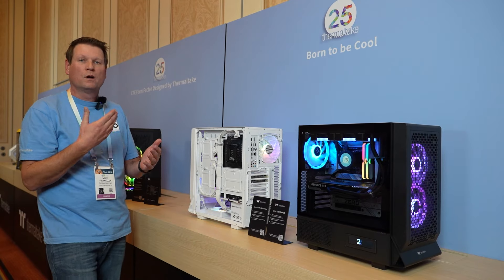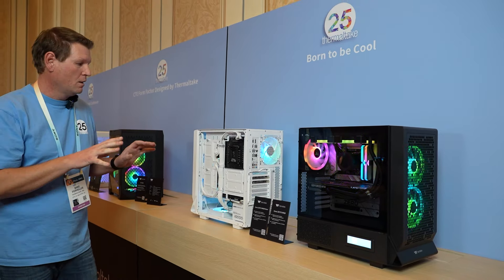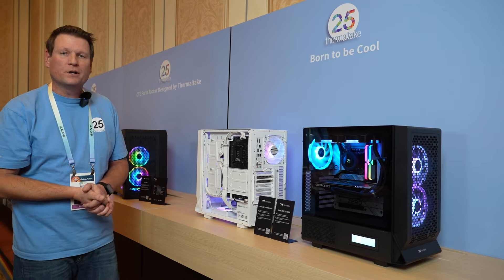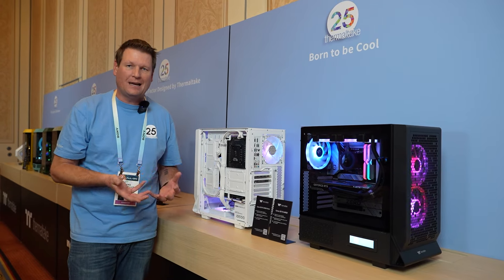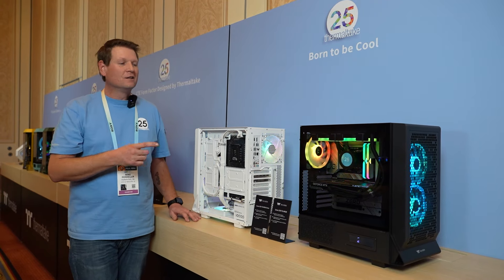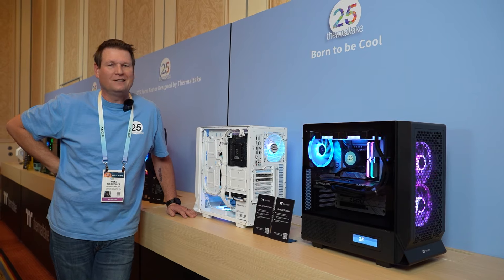It has the same ATX form factor support and the same cooling support that we have offered. We're super excited to see what everybody thinks about this new cable-less idea, as Thermaltake leads the way with some cool cases to support it.